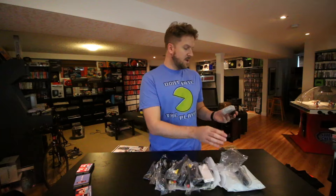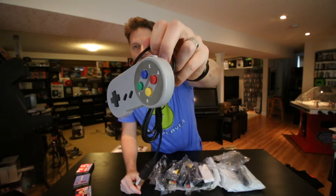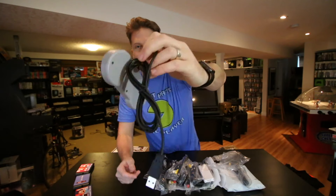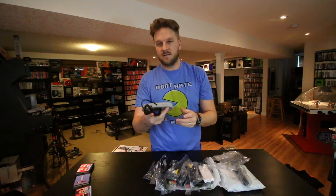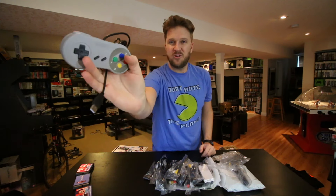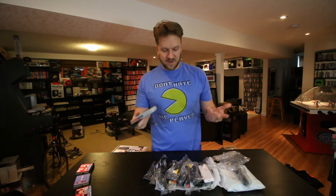I actually ordered a RetroPie from AliExpress also, and this is the controller I ordered to go with it. A Super Nintendo controller is great for it because it has six buttons — it's just a great controller to play any retro games on. It's a USB controller, around five or six bucks. It is quite cheap, but it does the trick.